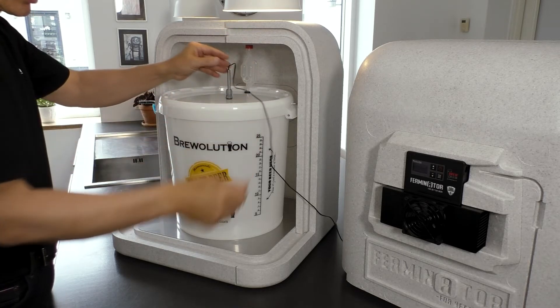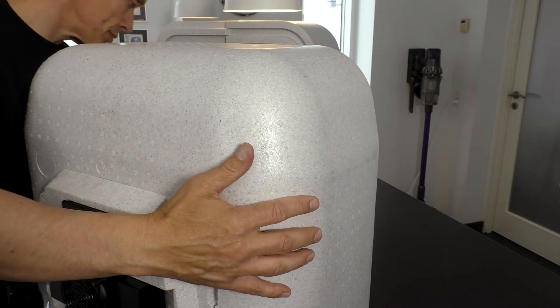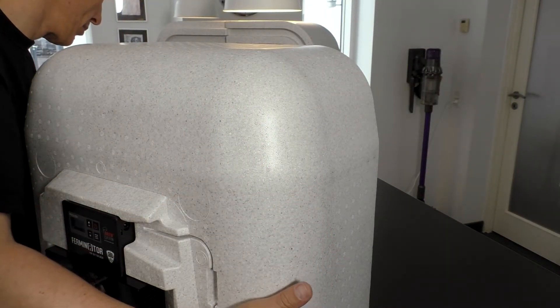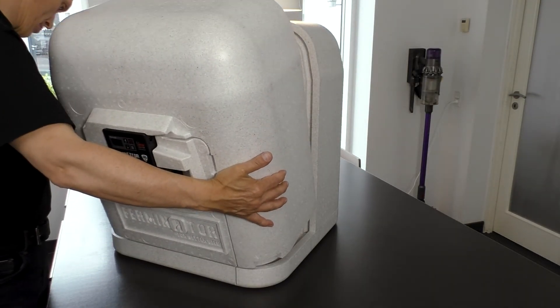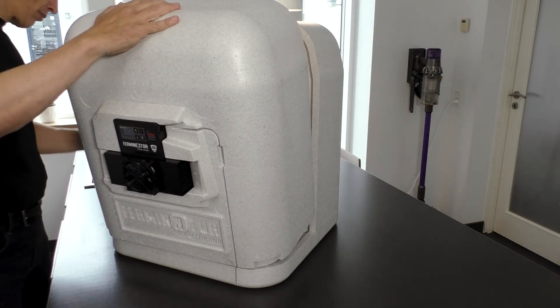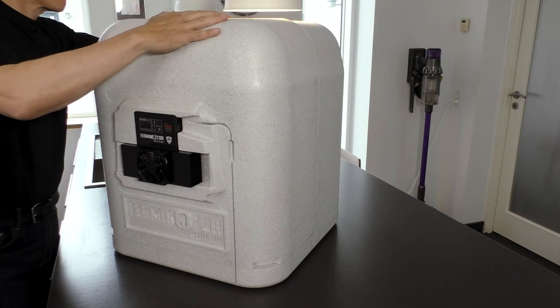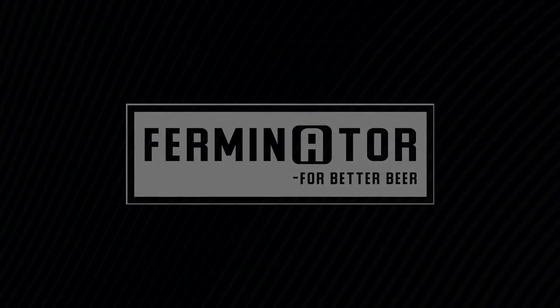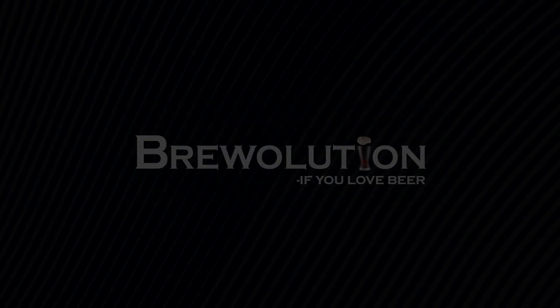A thermowell can likewise be installed in the lid of a Fermsilla fermenter. So, let's go!